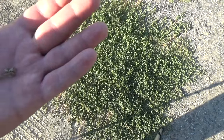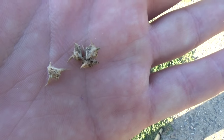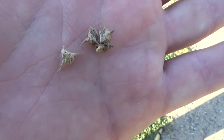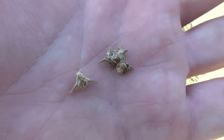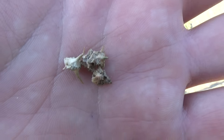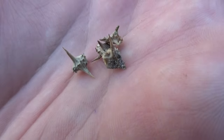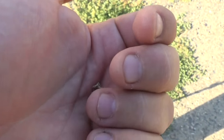Hey guys, Denton here. Today we are looking at a puncher vine plant, or goat head plant. These have pretty flowers on them and I thought they were cool until I stepped on some of these. They have little thorns on them — they get into your tires, into your tootsies, and into my Birkenstocks. They travel wherever you walk and then plant themselves. I think these seeds can lay dormant for like 10 years, so we've got to find a way to get rid of them because they are spreading everywhere.